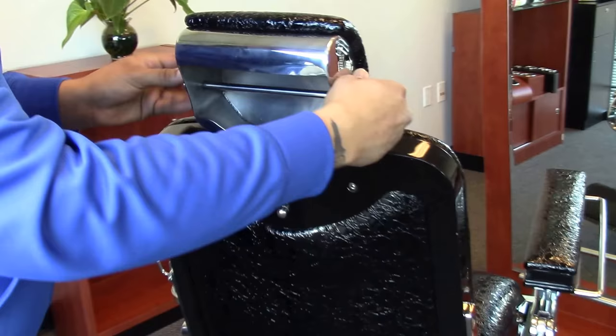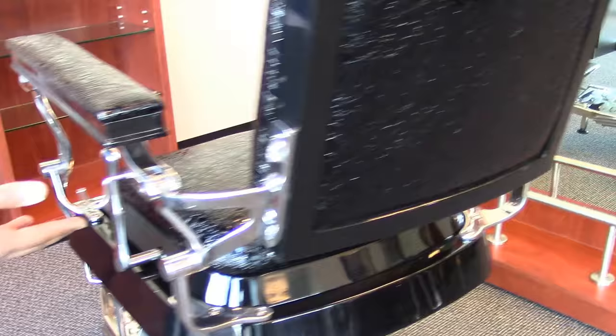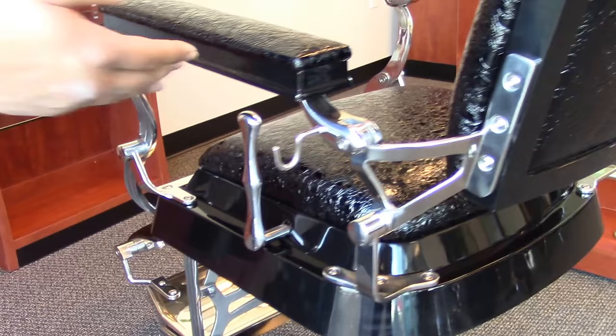A couple other features making everything easy on your barber: you have a towel rack here as well as the clipper hook. This means your barber doesn't have to keep turning around and grabbing stuff off his counter — everything he needs is right at his disposal. With this beautiful antique chair, any barber will be happy.